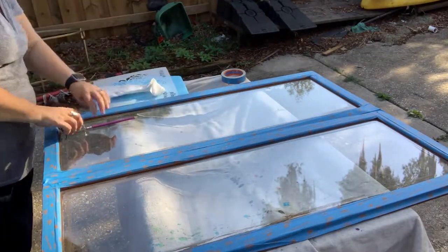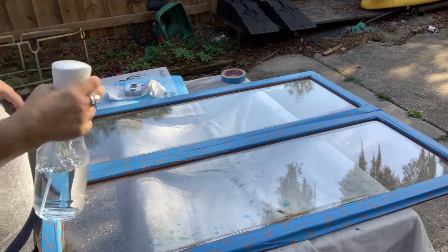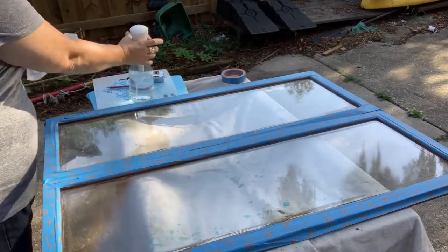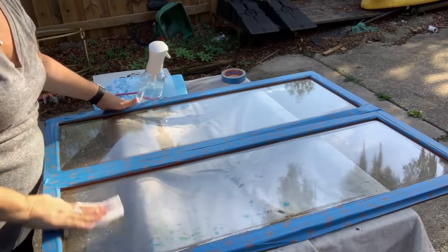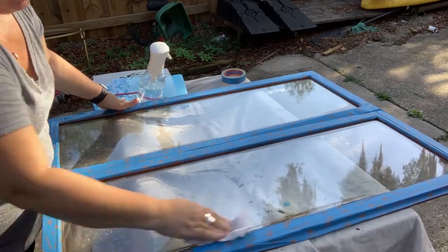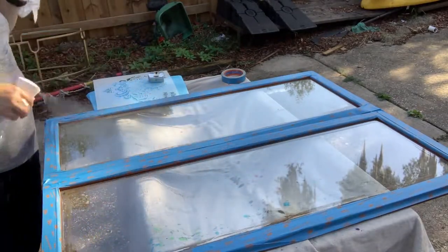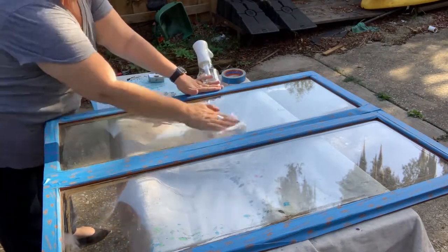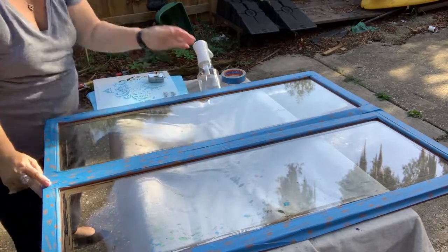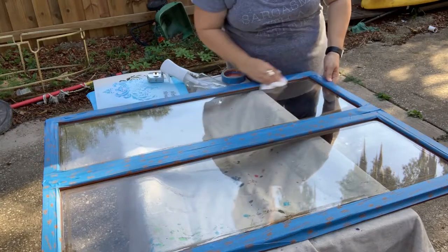The second order of the day is getting the glass on the side I'm going to be painting really clean. For that I'm using isopropyl alcohol in a mister bottle with some paper towels, and I'm going to go ahead and clean the glass. You can see brown paint on the other side because I've been painting the exterior of the door. When I'm done I just usually paint right over the glass and at the end use a razor blade to clean it off.